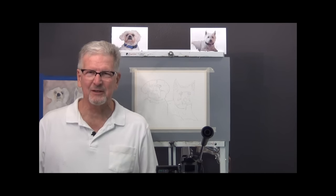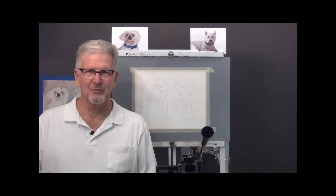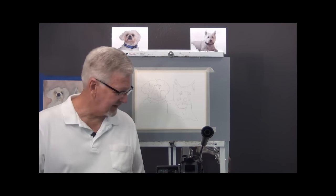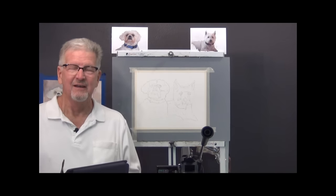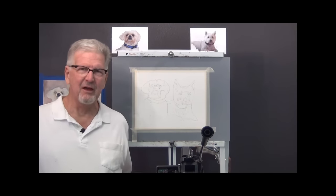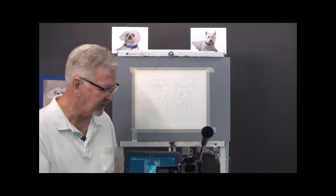We're going to do a watercolor today for my nephew. He has a couple of dogs that are very beautiful, very cute — I call them puppies, though they're a little older. I'm going to try to do a watercolor of these two white dogs on white paper. We'll see how that works today. I'll show you how I started this very briefly.